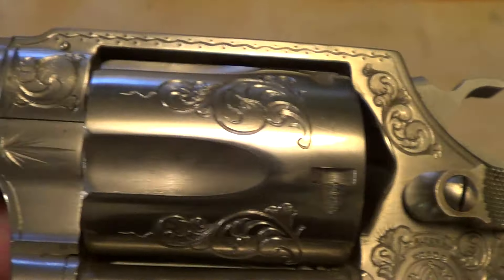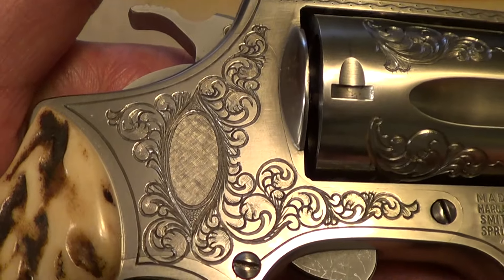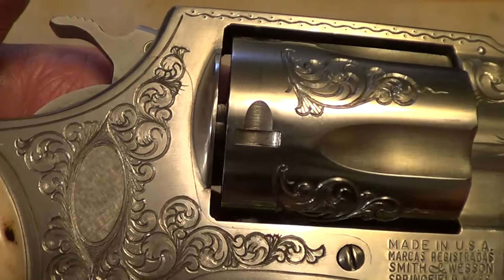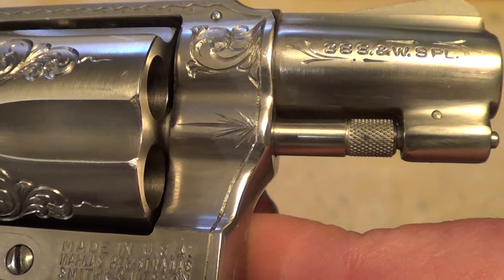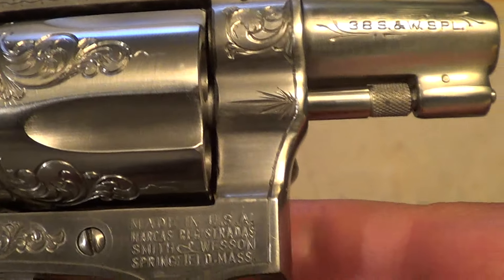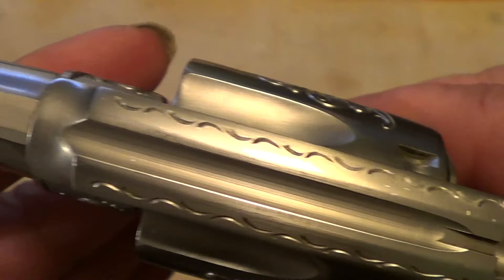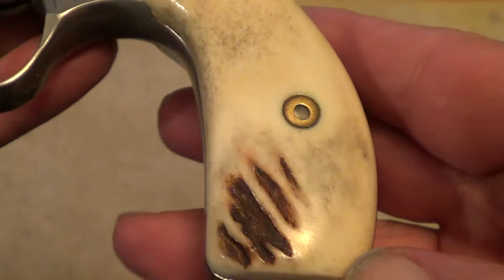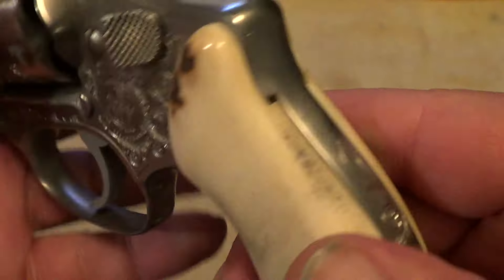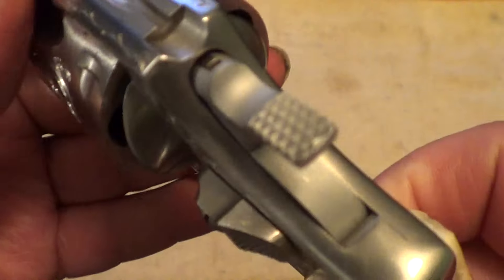Like I said, it's got hand engraving on it, and it's probably factory engraving, but there's no way to tell that for sure without getting a factory letter — and maybe not even then, because a lot of guns were not engraved at the factory and shipped that way. A lot of them were sent back to the factory to be engraved, so that wouldn't show up in a factory letter anyway. It also has real stag grips on it, not plastic fake ones.